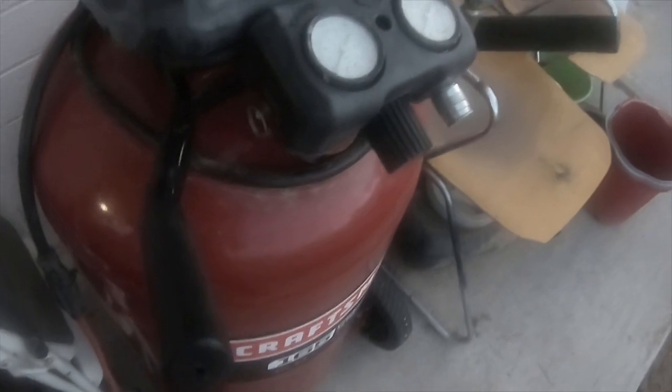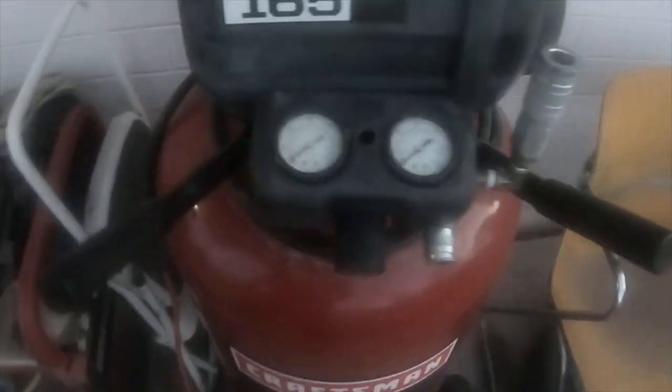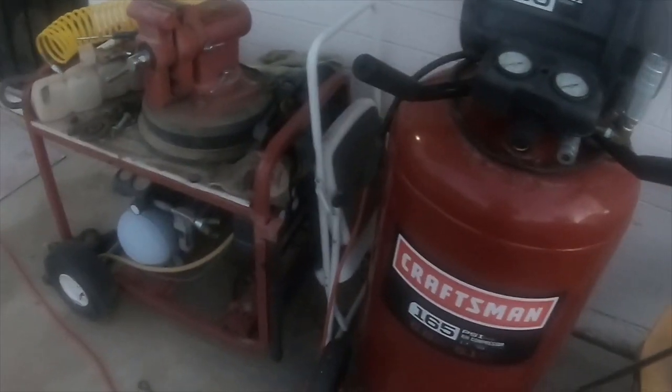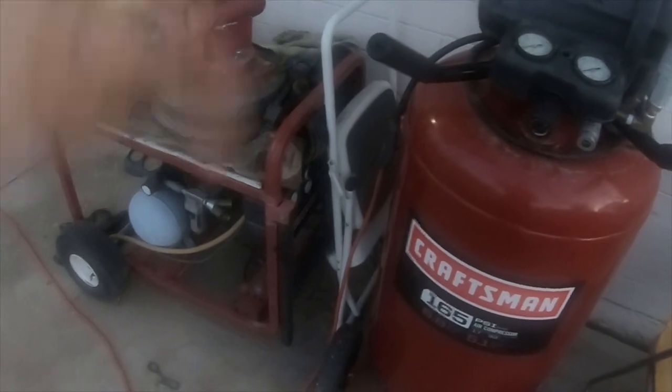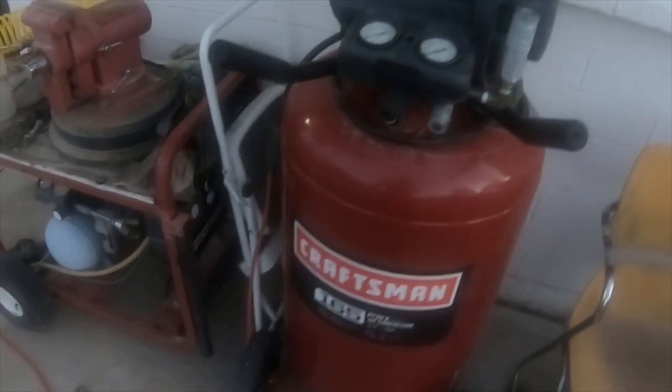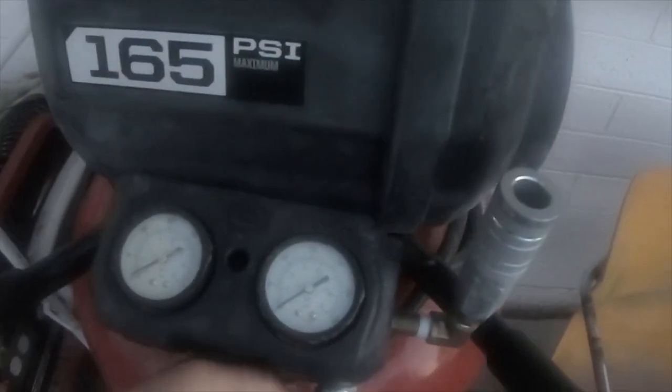All in all the compressor is great. I think I paid like $170 for it — maybe a little more, it might have been like $260, I don't remember. I'll put the information and price in the description below.